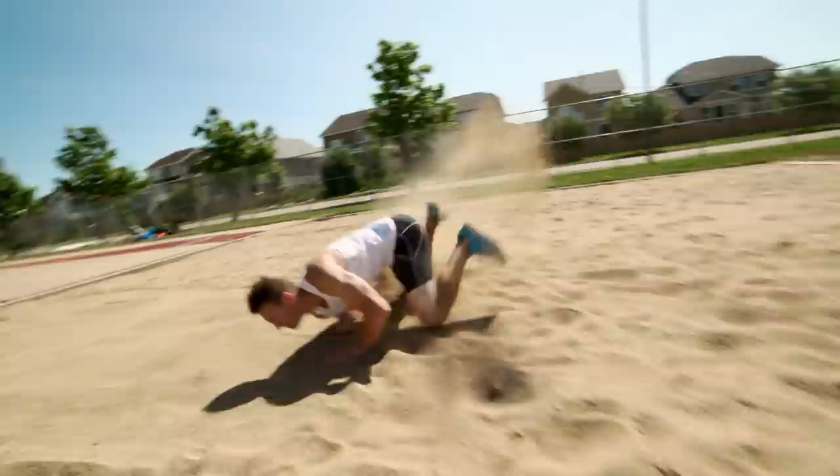You know you've done a full extension landing correctly if you have a dirty butt, which is a whole lot better than dusty shoes.